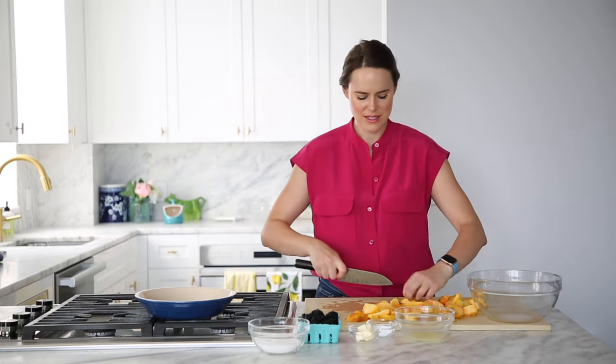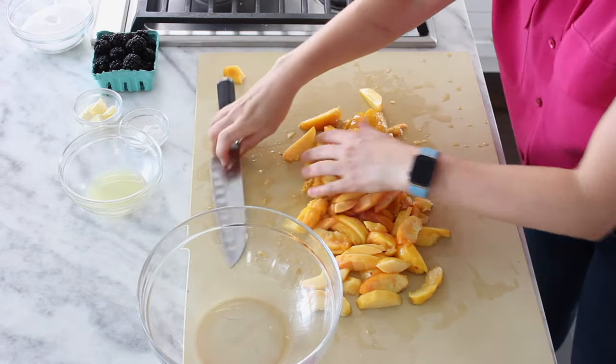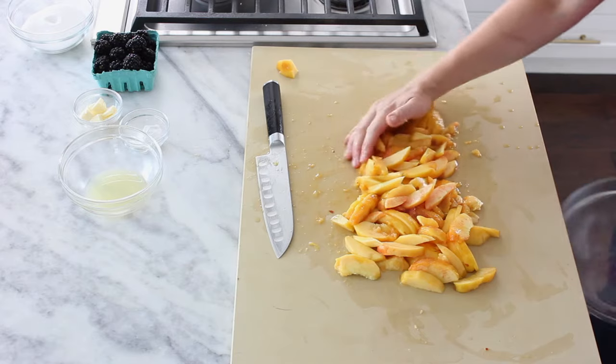Now we've chopped all our peaches off the pits, and we're just going to cut them into slices — nothing fancy. I like a nice big piece of peach in my pie, not tiny chopped pieces. We're doing big sections, which is also convenient since we already have them in sections from cutting off the pit. Now we've got our peaches and we're going to put them in our bowl.